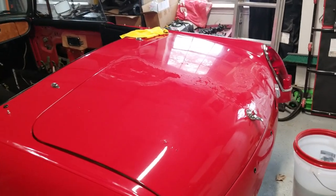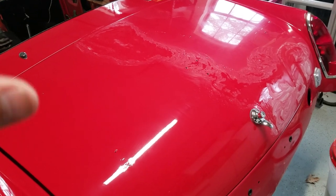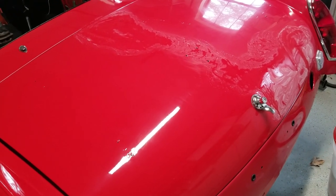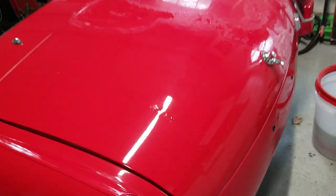Today I'm installing a new luggage rack, and before I put it on — because after it's on I won't be able to polish the trunk with a machine, it'll have to all be done by hand — I'm doing the finishing touches on the paint.